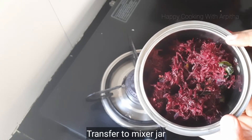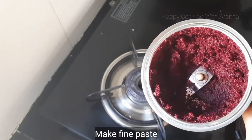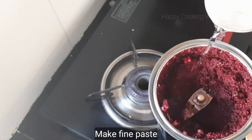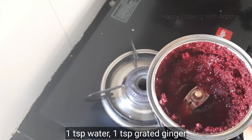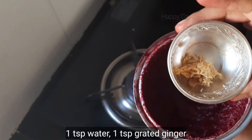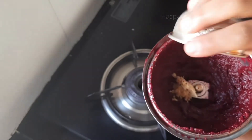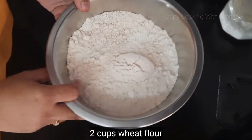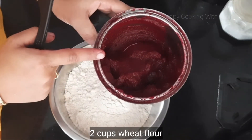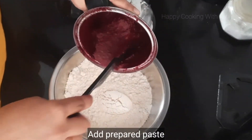After completely cooling it down, transfer it to your mixer jar to make a fine paste. Add a little bit of water — about one teaspoon. I had forgotten to add one teaspoon of ginger, so add that too and make a fine paste. In a mixing bowl add two cups of wheat flour and add the prepared paste into the wheat flour.